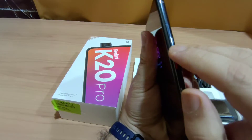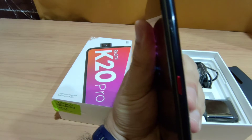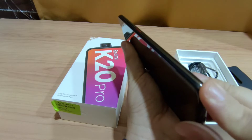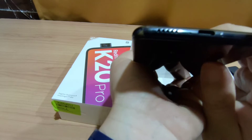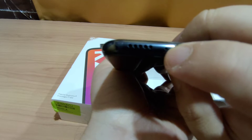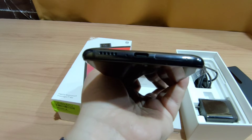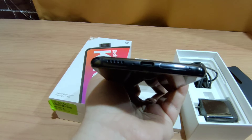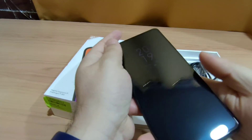On the right side there is the volume rocker and the power button with an LED indicator light that turns on and off. At the bottom there is a bottom-firing speaker which is adequately loud, a USB Type-C port, and a microphone. Above that is your SIM slot — there is no expandable storage option here; you can put two nano SIMs and it supports 4G.